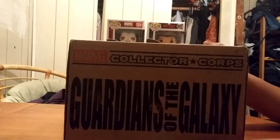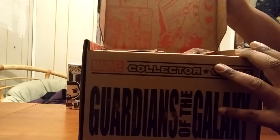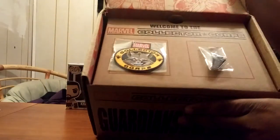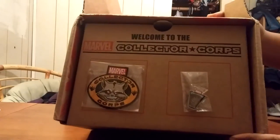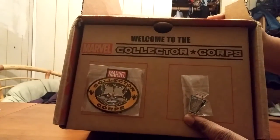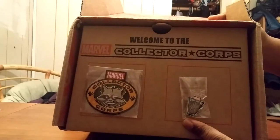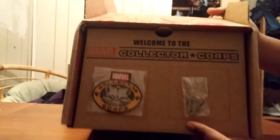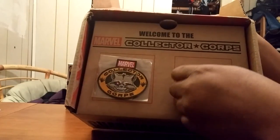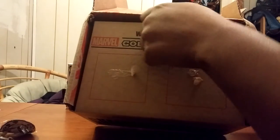Here we are — Guardians of the Galaxy. Let's see what's inside the box. Of course, as you can see, there's artwork on the box. First up, we got the iron arm patch and we got the collector's club pin — you can put it on your bag, your shirt, your coat, whatever. All right, so that's the first thing.